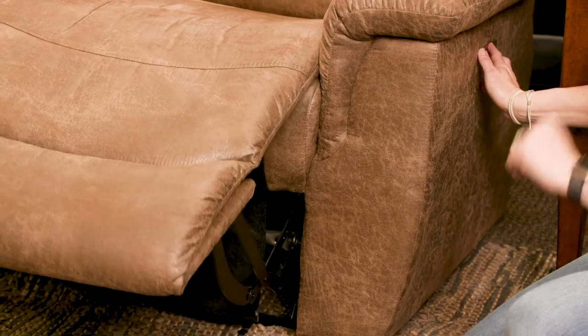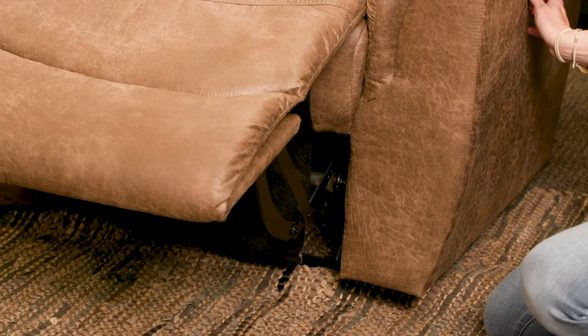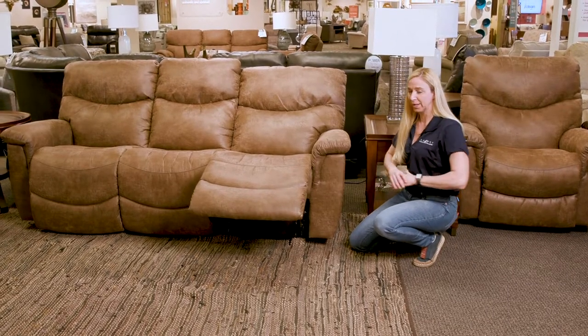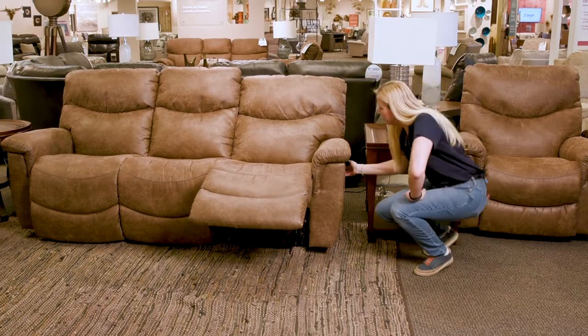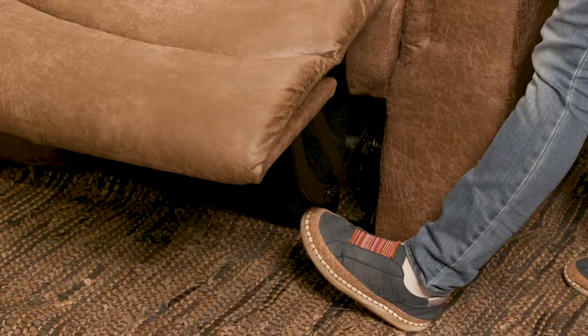The cool thing about them is they have a really unique safety feature. If anything gets stuck underneath the footrest as it's trying to close, it pops right off its track to keep the mechanism from bending or breaking. It's very simple to put back on — let me demonstrate. I'll use my foot as the obstacle when I close it.